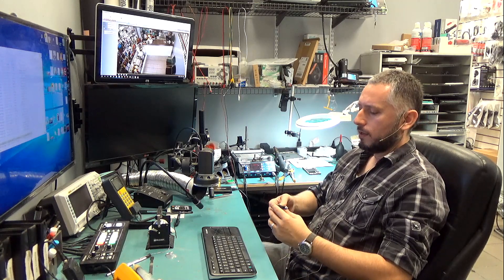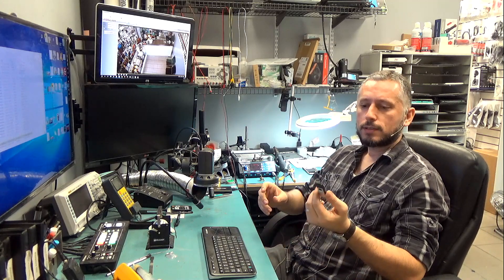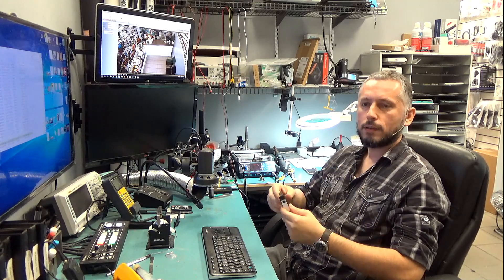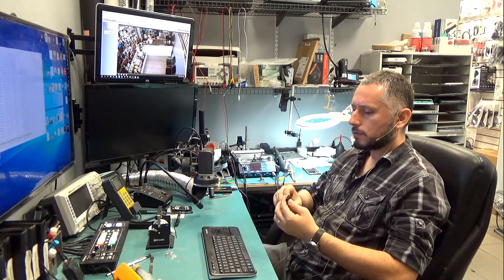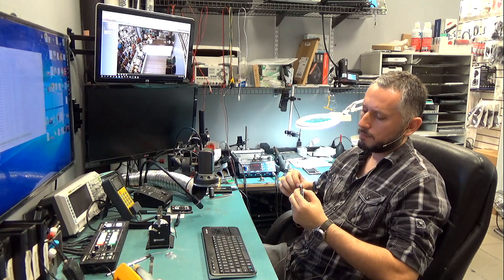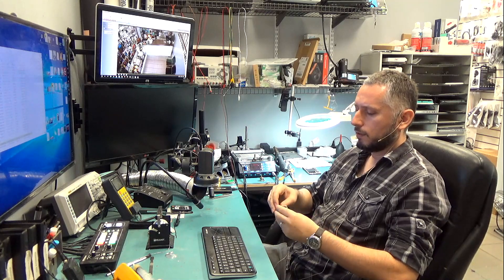We have this flash USB drive that came in yesterday. A customer brought it in for data recovery. The computer does not recognize the drive and there are no signs of life when you plug the drive into the computer. Upon first inspection I do see that the tip is a bit loose. The first thing I want to do is take it apart and take a look on the inside.